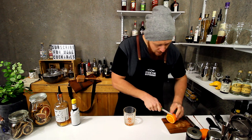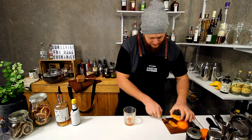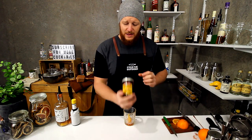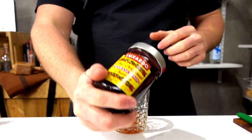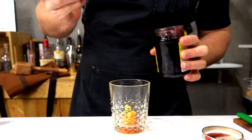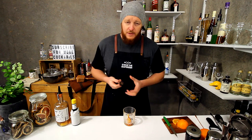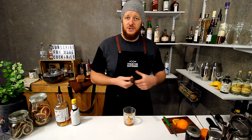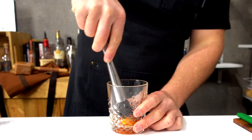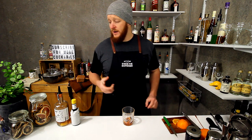Add a slice of orange and a single maraschino cherry. I really love the Luxardo maraschino — these cherries are delicious, they're in this really thick, rich syrup. So I'll actually add a single cherry with a little bit of the juice as well. Now because I've already muddled the sugar, I can just gently muddle the fruit. And then you're good to add your brandy.